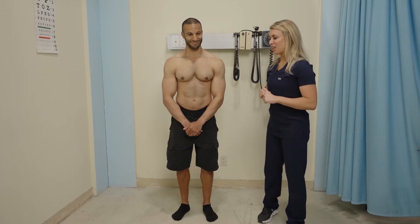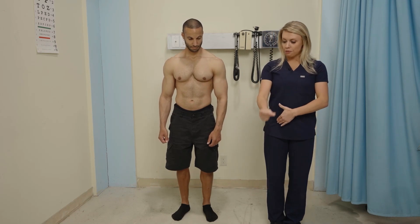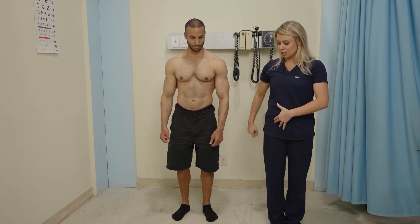So we're almost done. We're going to move on to the lower extremities. For the hips, we're going to do forward flexion and backward extension.